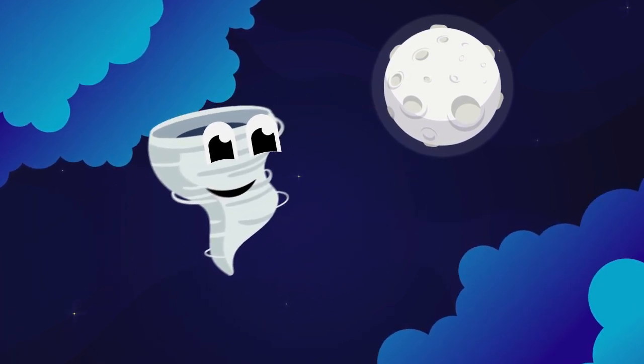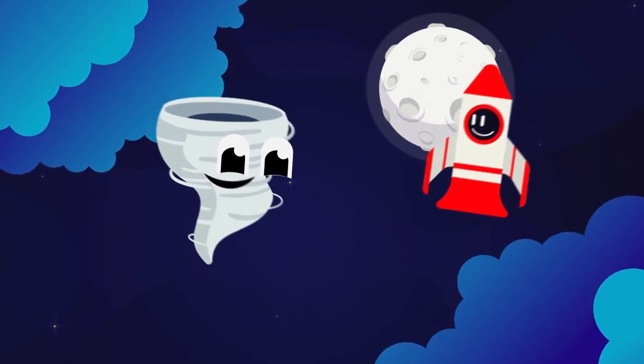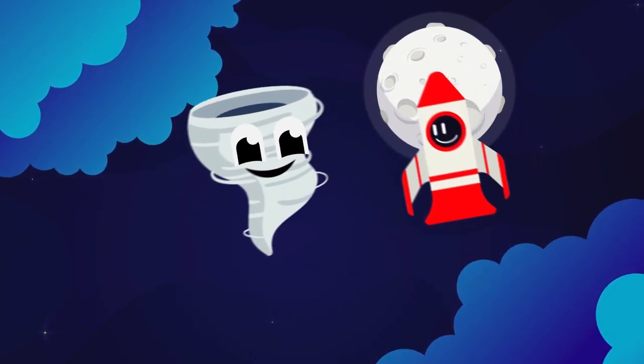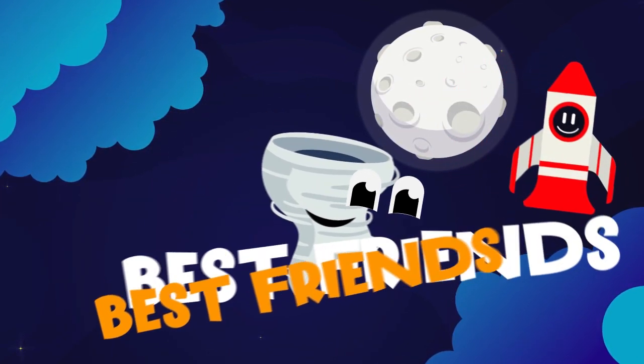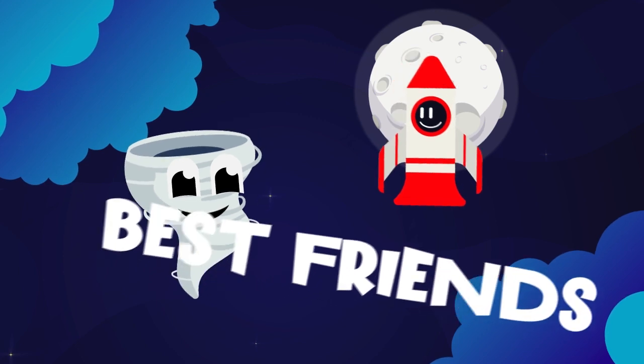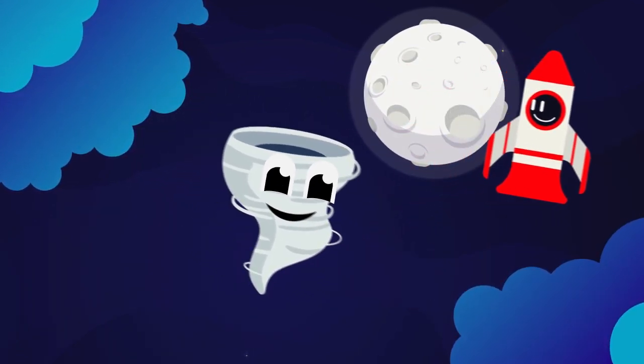The tornado decided to go to space — into the space! The tornado asked a rocket to be his friend. Yeah, the tornado and rocket became the best friends — a little rocket, and they are very kids friendly.